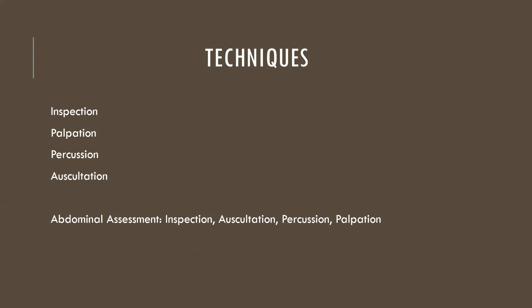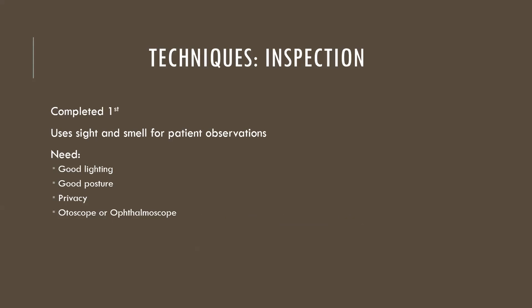Let's talk about each of these techniques very briefly. Inspection is always number one. You will come to a point as a nurse several years from now when you'll realize you tend to use inspection the moment you first walk into a room — you inspect to see what's going on. At some point in your career you're going to learn to do that without even thinking about it on your patient.